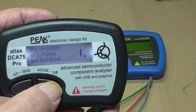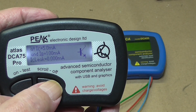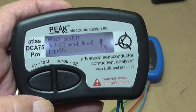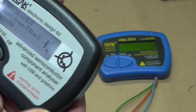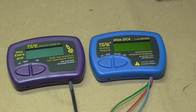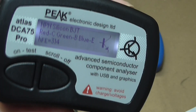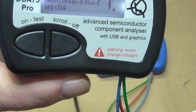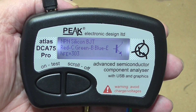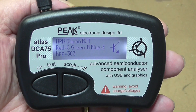This device also comes with a USB connection, and I'm about to plug that in and switch over to my monitor where I've done a screen capture to see what it looks like there. It's just a case of finding the right cable, plugging it in, and switching over. Okay, we're plugged in and nothing appears to have changed on the screen, so let's go over to the computer monitor and see what we've got.